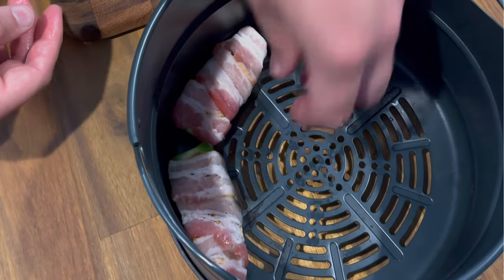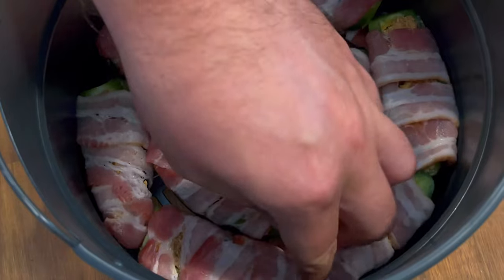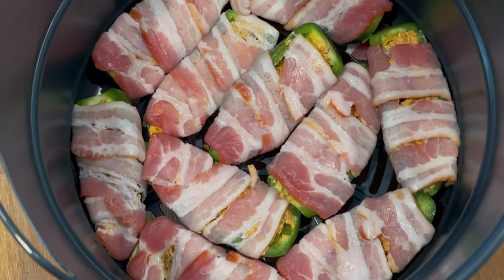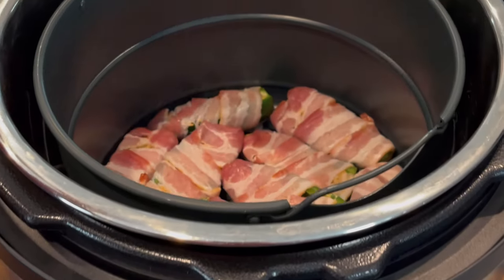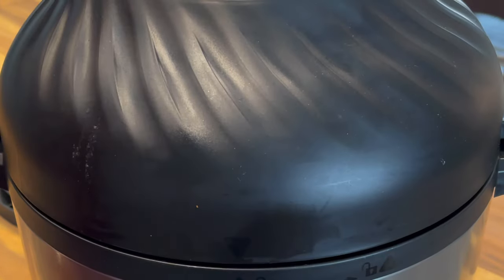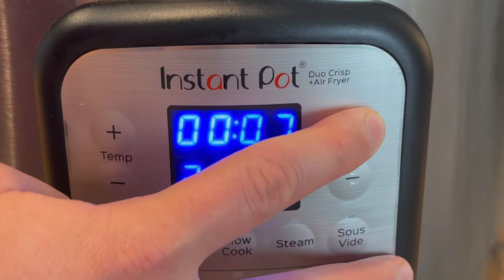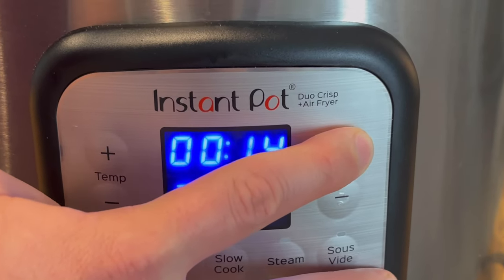Wrap each one with bacon — start on one end and tightly wrap. Do your best to cover up all of the filling from end to end and minimize any overflow. Then crack a little bit of fresh black pepper on top.